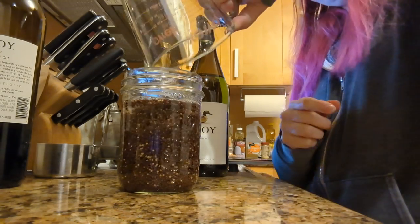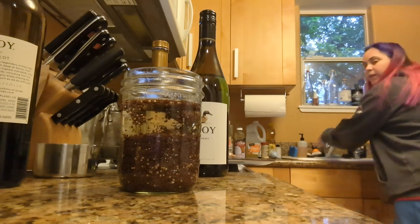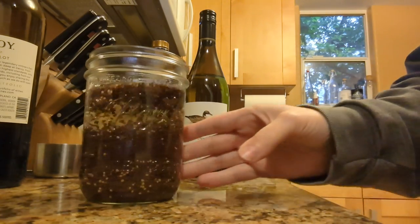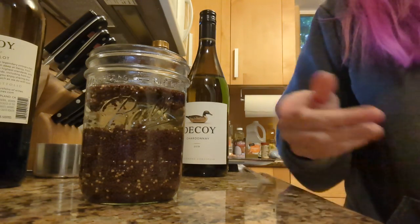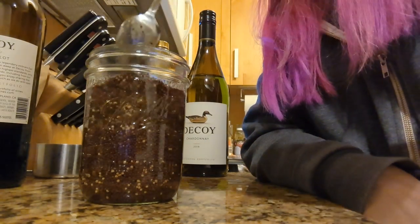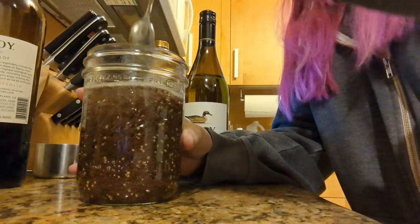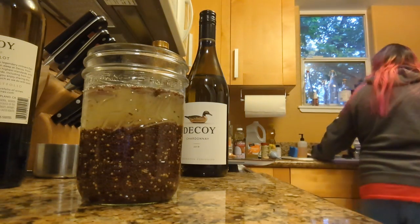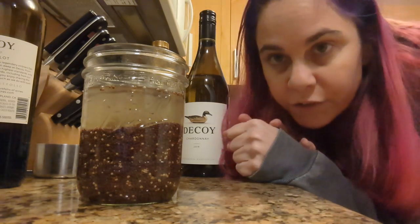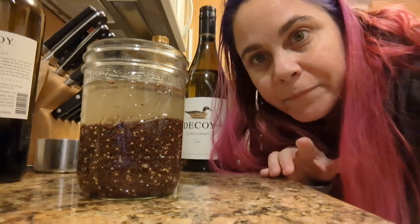Pour it into our seeds — I always think they look like some disturbing sort of bug thing at this point. I'm going to give it a little stir to make sure it gets throughout, and that's it. Now this sits for a day or two, and then we'll add some spices and put it in a blender. That's the mustard for now — hope this was helpful.